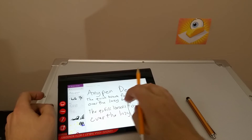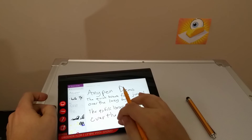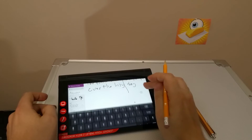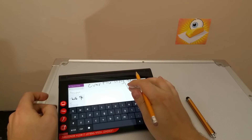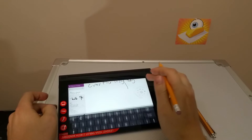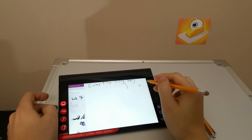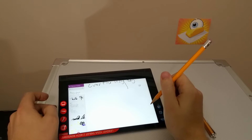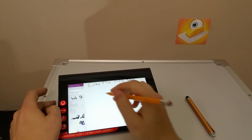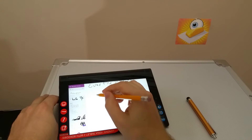The AnyPen does bring quite a bit to the table. Let's exit the drawing and pull that up a little bit. Now I'm going to go into another drawing and attempt to draw a picture using the AnyPen.